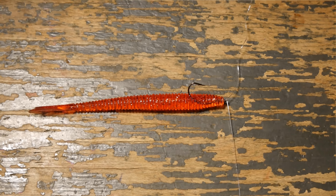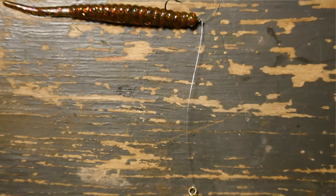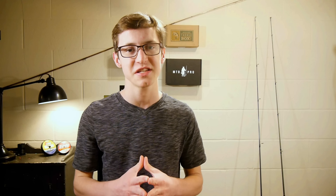Now the drop shot is a very versatile rig. It is designed to keep your bait off the bottom and suspended in the water column. Now traditionally we use small worms and other small grub-like plastics on the drop shot. But I think it's time to change that.